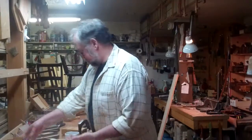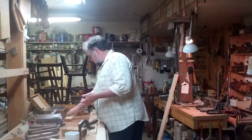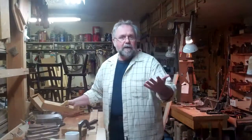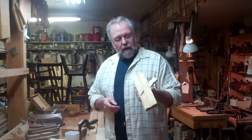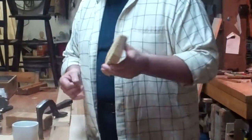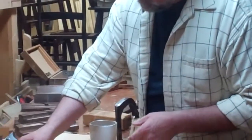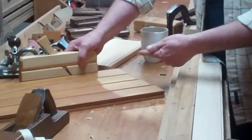So I decided — because I don't know any better — to make my own plane: a side bead plane that would be the exact profile I needed to cut the bead on the edge of those boards.